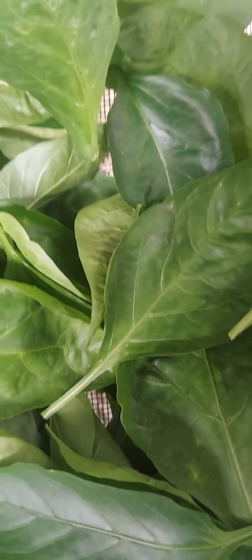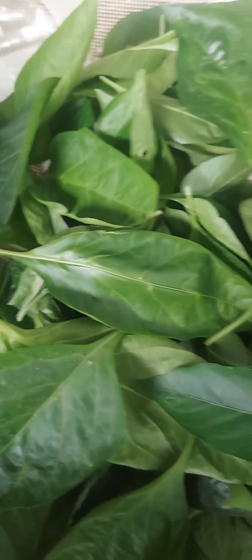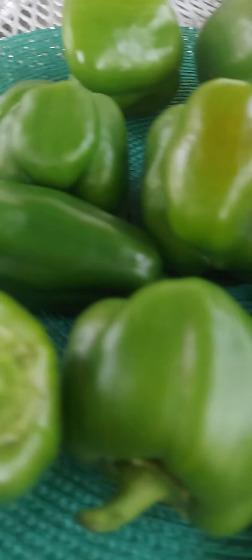Time to harvest, guys — it's getting cold. Not too much, but it's better than nothing. Here they go.